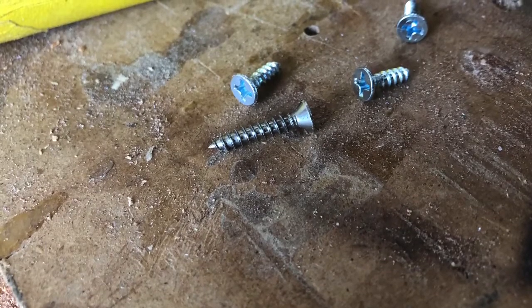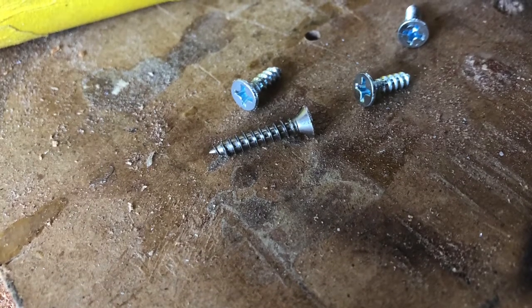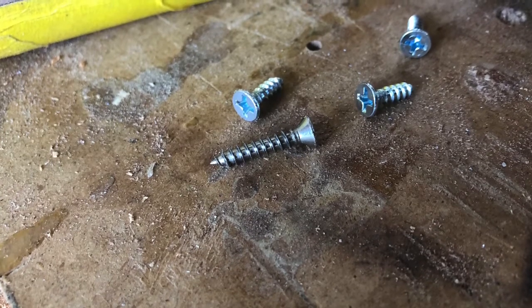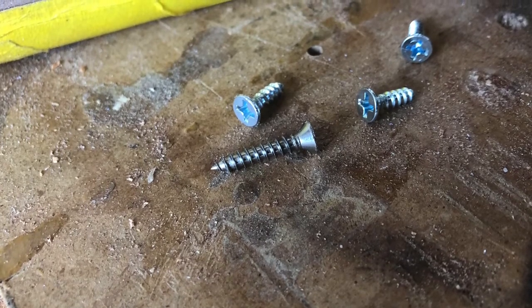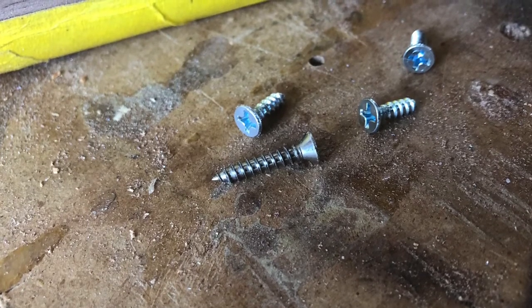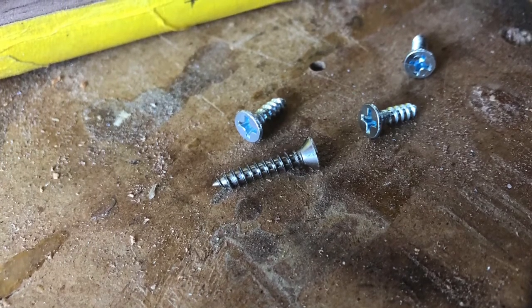When mounting the stock part of the kit you have to change out the long number 6 screws that come with it for some shorter ones, or you'll stick into the inside of the stock and interfere with the mainspring inside the stock.